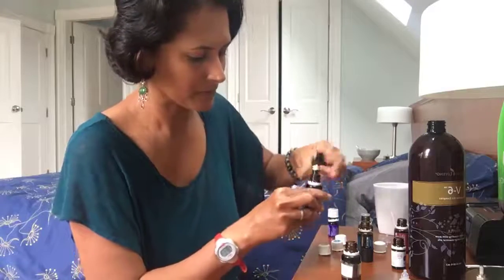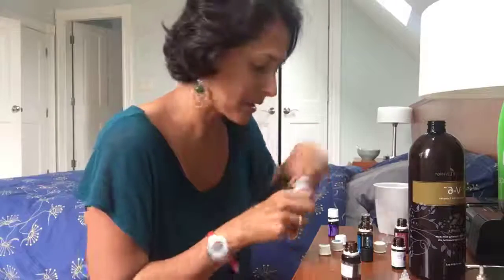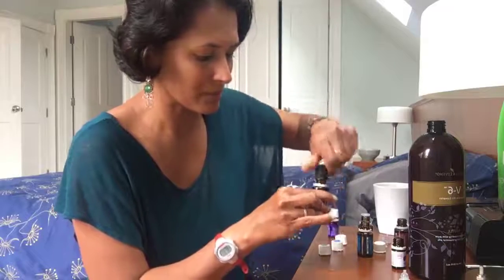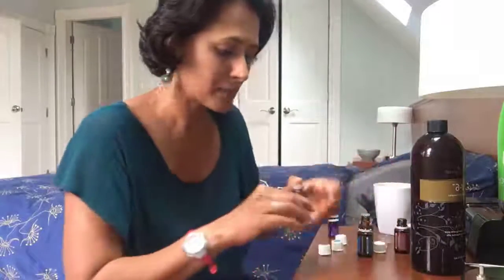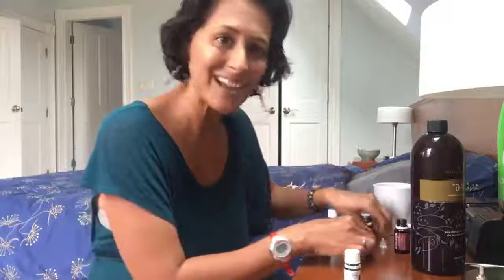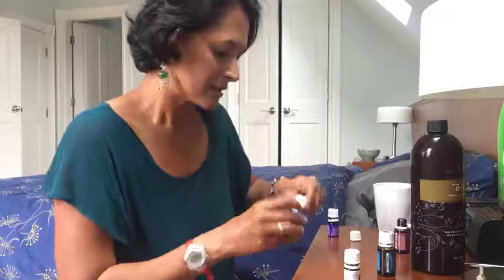Now I just put the roller top in — it's labeled so I know what it's for, because I have many roller bottles in my house. That's it, guys — we're done with my immune booster roll-on! It's so simple to make. Please make this for fall and winter — your family will be so happy. Use it at night before bed, and once before you leave the house.